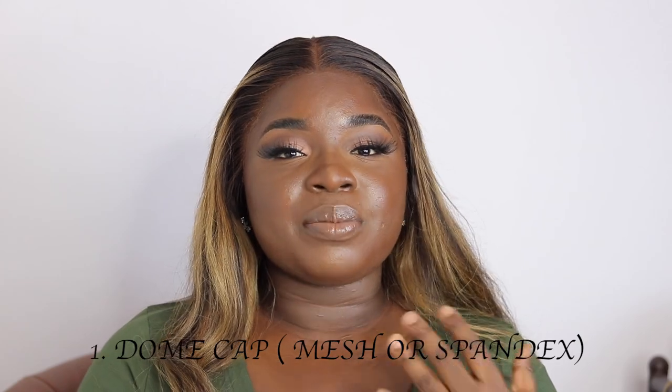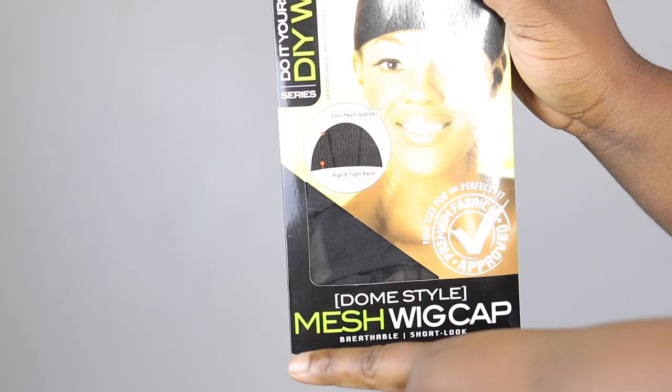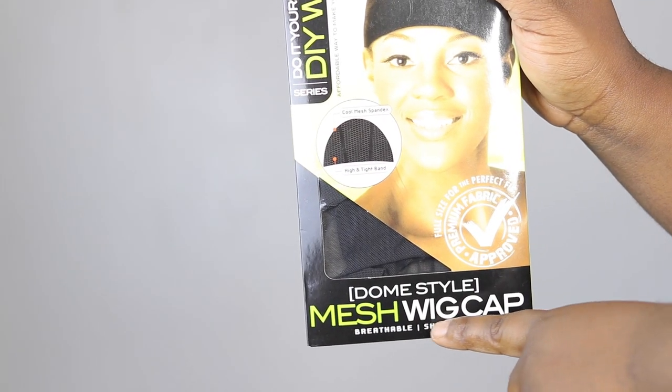First things first, I'm going to list out the essentials you're going to be needing. The first thing is your dome cap. I normally like using a spandex dome cap or a mesh dome cap, but I recommend you use a dome cap because of the weight of the braids — it could interfere if you're using a net-based cap depending on the weight of the braids you're making. So I always advise you use a dome cap, be it mesh or spandex.